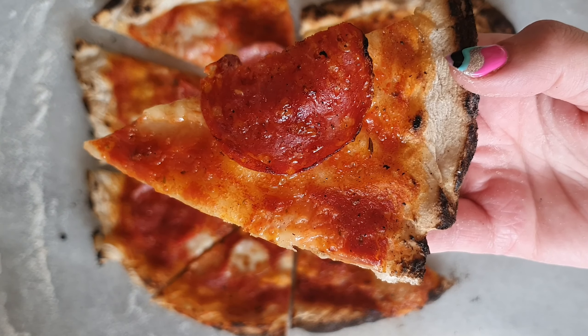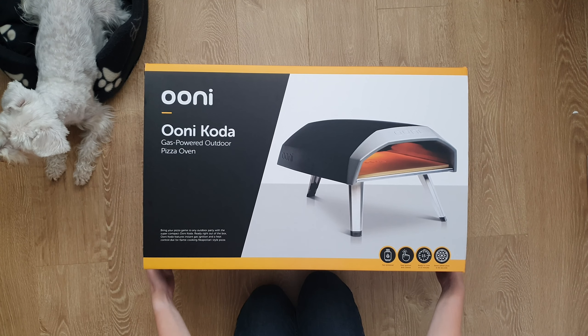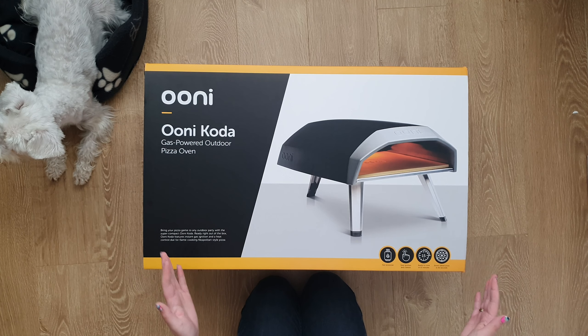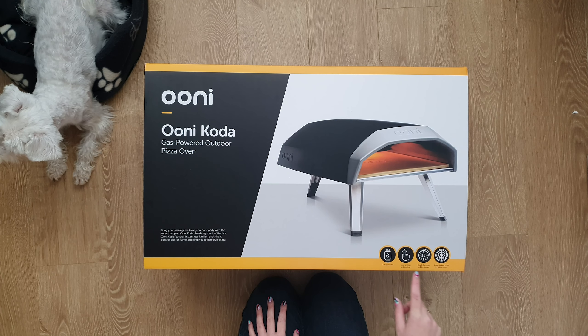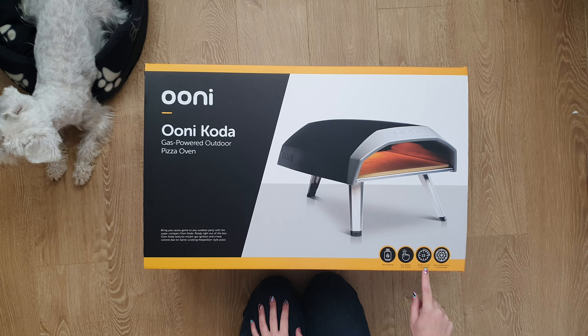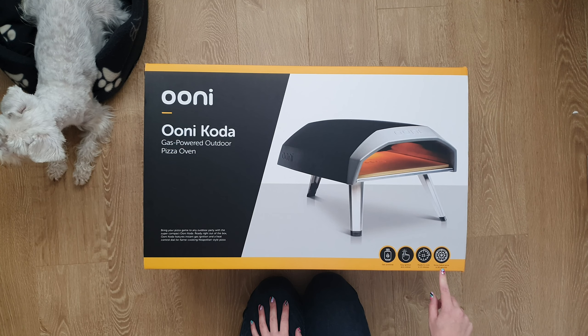We're unboxing it and then I can make pizza and I can eat pizza. So here is the box — it's quite a big box, it's kind of heavy, not the most heavy but it's pretty solid. On here it says it is gas powered, easy ignition and control, ready to cook in 15 minutes, which is awesome, and stone-baked pizzas in 60 seconds.